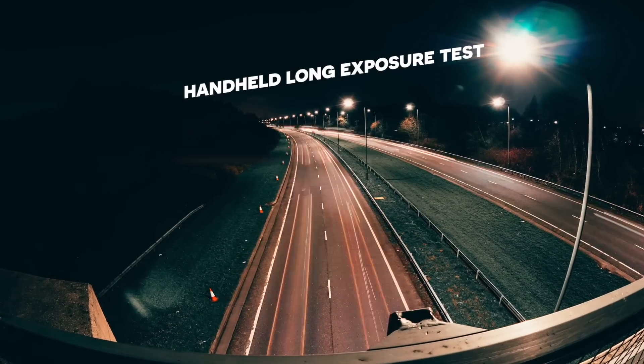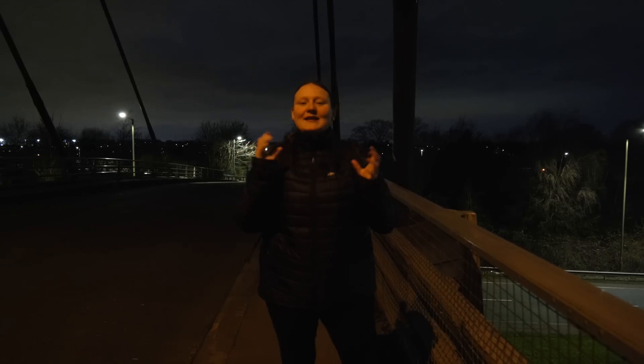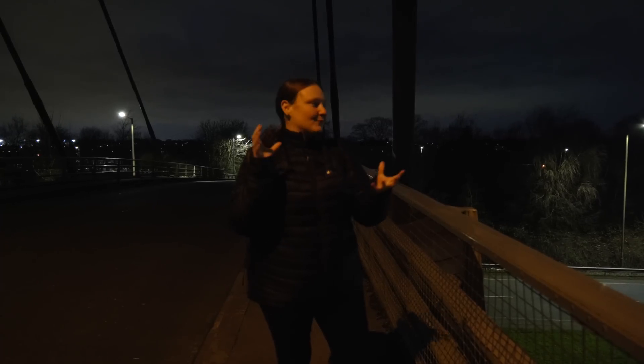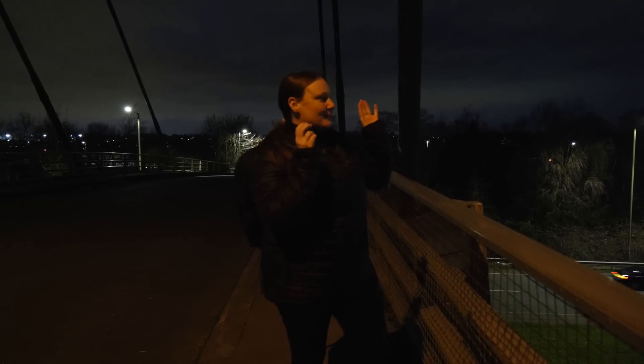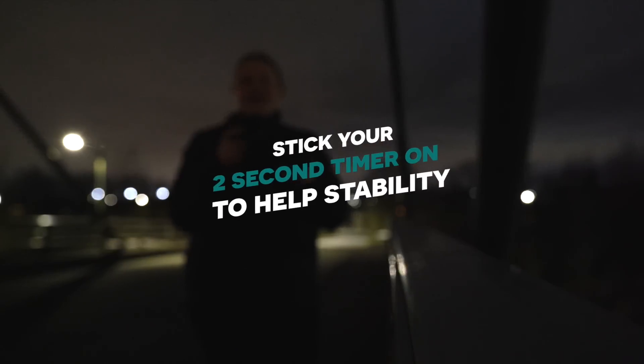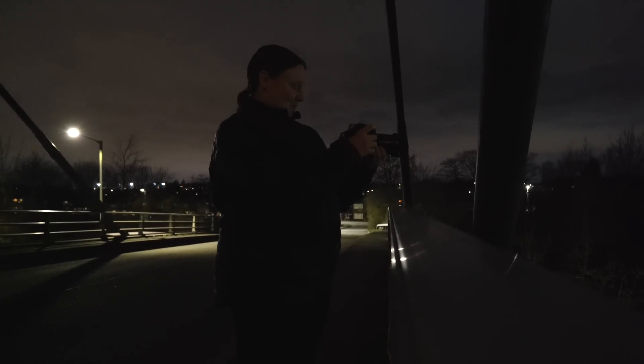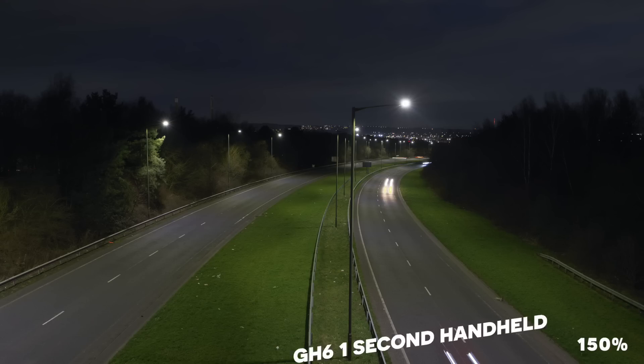Round four — my personal favourite: long exposures handheld. We're going to test the in-body stabilisation of all the cameras by doing handheld long exposures and getting some light trails of the traffic. First up is the LUMIX GH6 and I'm going for a one-second exposure. A little tip: stick your two-second timer on so you don't move the camera when you press the shutter button. That's so good — it's ridiculous.